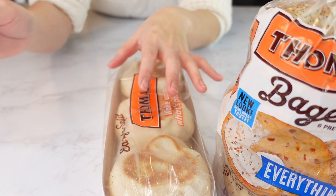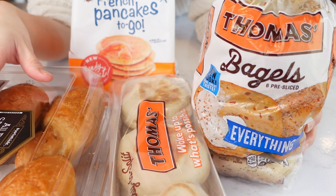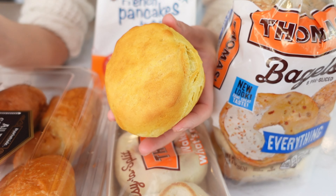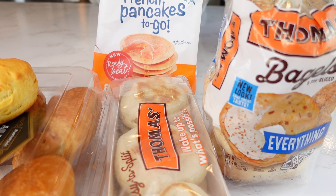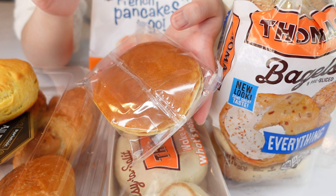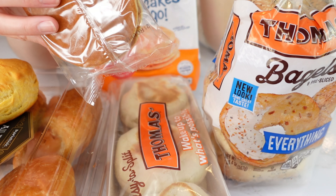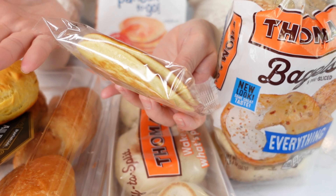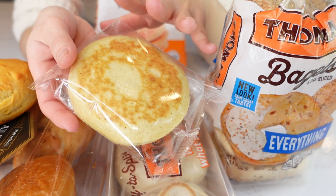I'm going to make some McDonald's style breakfast sandwiches today. Let's take a look at the sandwich bread first. We have bagel, English muffin, croissant, biscuit, and pancake. Actually, I shouldn't count the pancake as bread. McDonald's uses pancake to make McGriddle — it is one of my favorite breakfast sandwiches, so I'd like to show you guys how to make it. I bought this pancake from the store; they're the perfect size for a breakfast sandwich. Sometimes I just don't have time to make pancakes at home, but if you prefer to make them at home, you can.